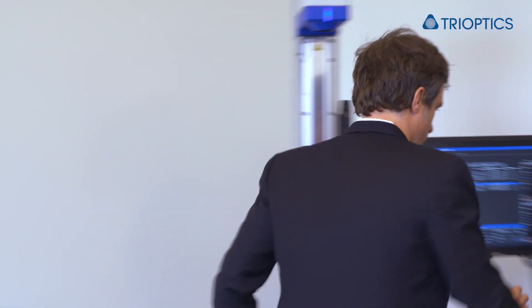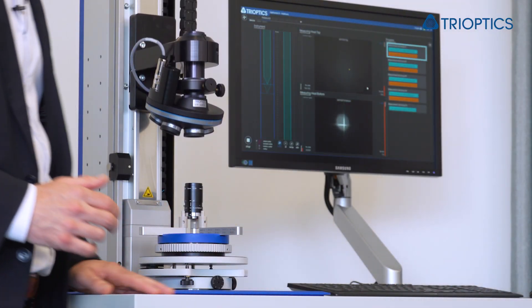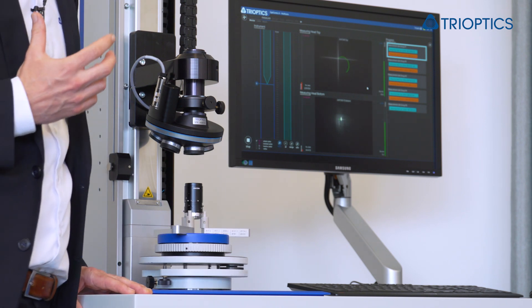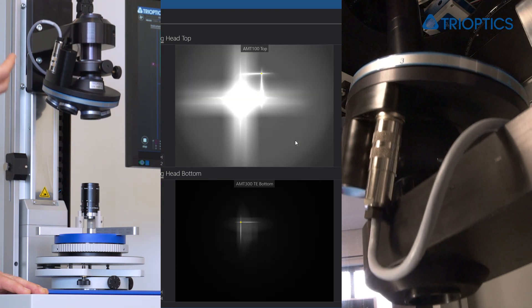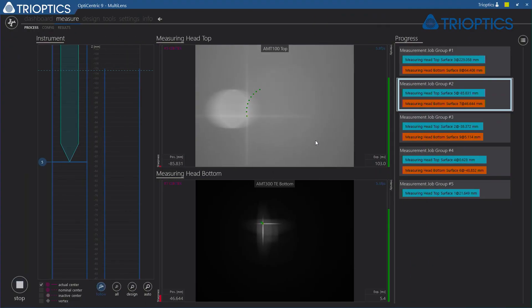Let me now please start a measurement. Both heads travel to the image position to catch the center of curvature information. And then when the lens rotates, both heads measure the centration error simultaneously. This helps us really to increase the cycle time up to a factor of two.